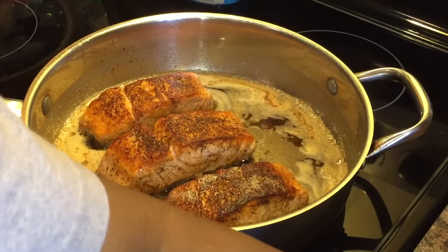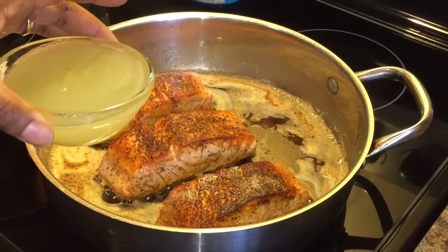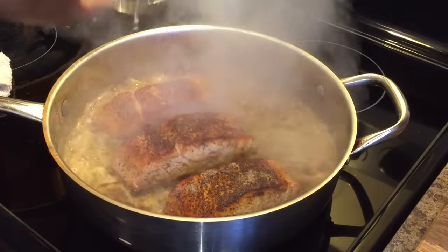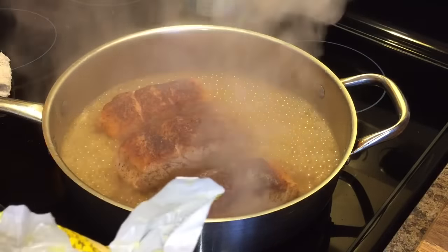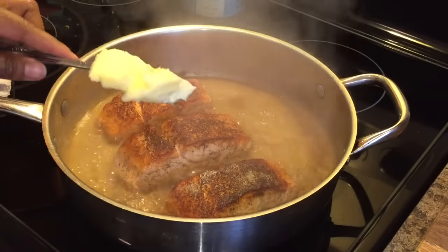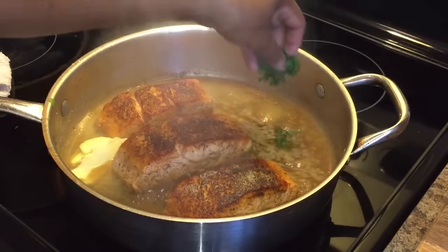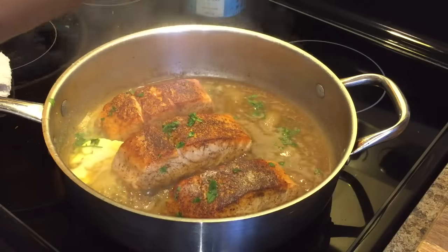Okay everyone, here's what we're going to do. We're going to put the juice of the one lemon right on in — just like so. You're going to get a little bit of steam but that steam will leave. We're going to put a tablespoon of butter in, just like so. We're going to put a little bit of our parsley into our sauce, just like this, and we're going to let this simmer down.